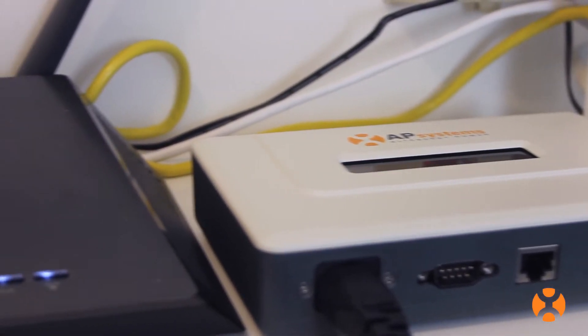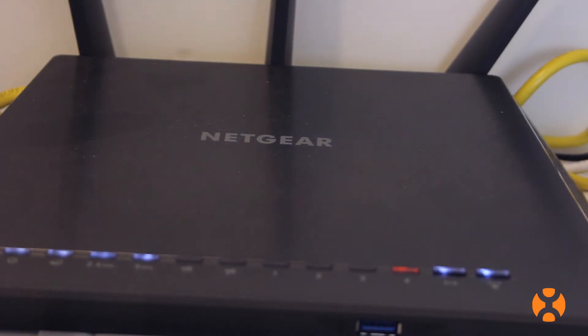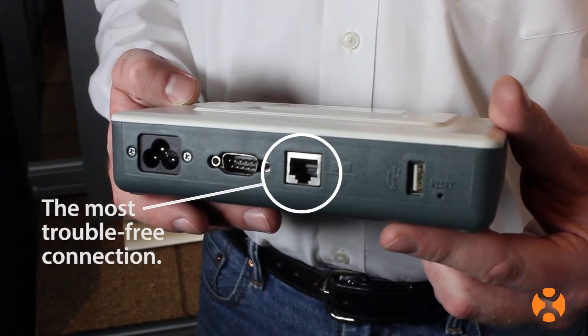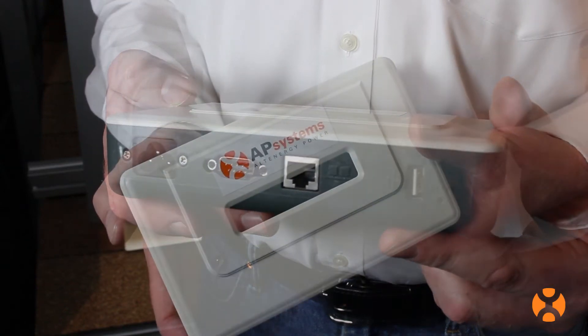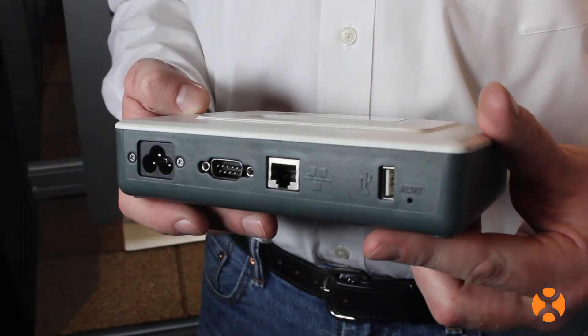How you connect to the internet will be determined by the unit's placement and the location of the home router. But remember that a wired network connection is typically the most trouble-free throughout the life of the system.